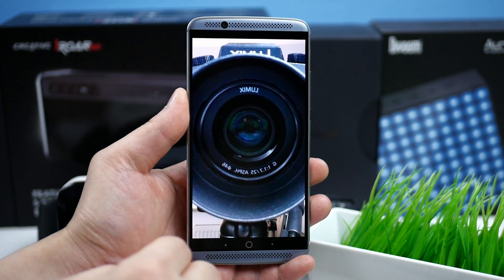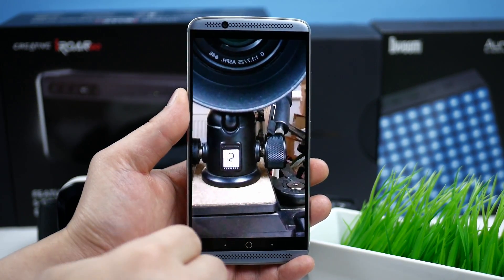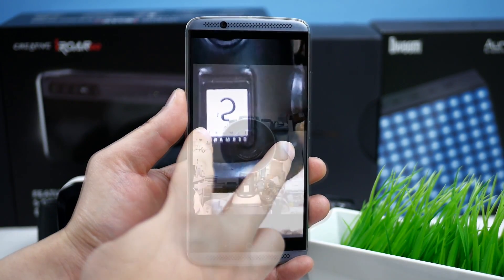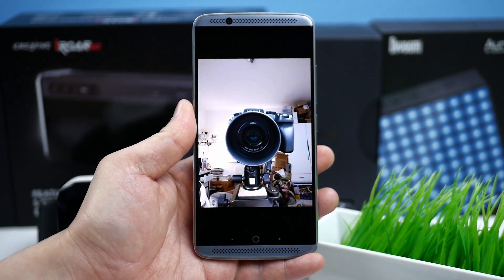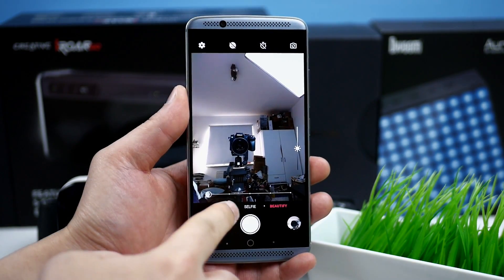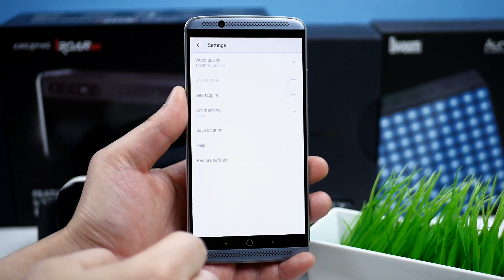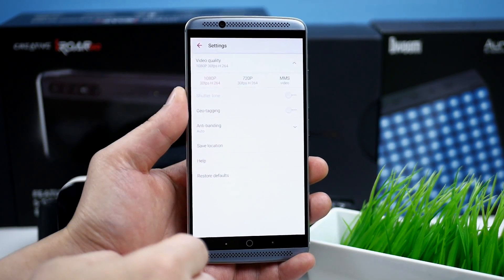The front camera has zoom, face detection and support for face beauty and live pictures, and can also record videos in 1080p at 30 frames per second. The quality of the front camera is nice both in good light but also in low light conditions. It can shoot pictures with good detail and sharpness.